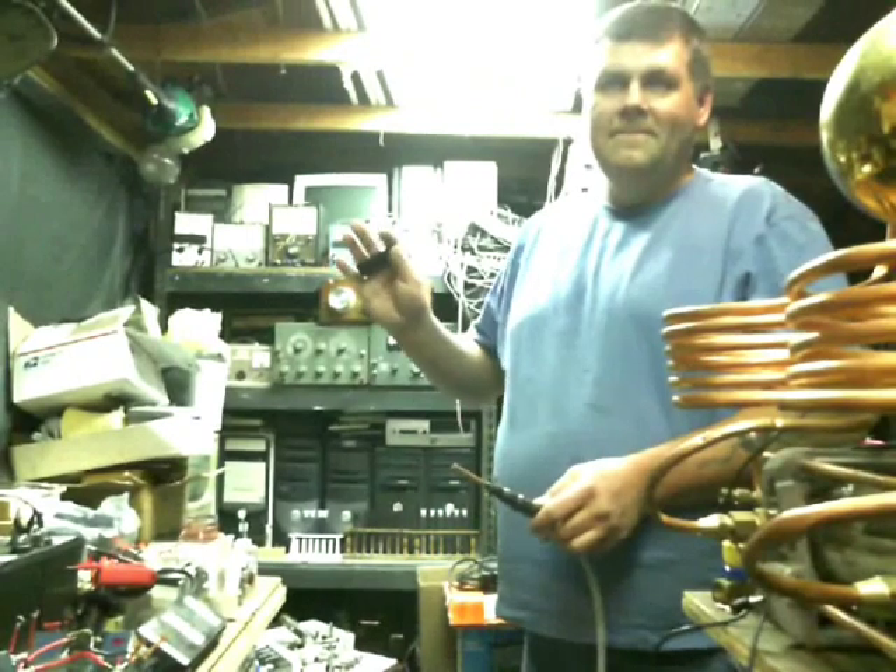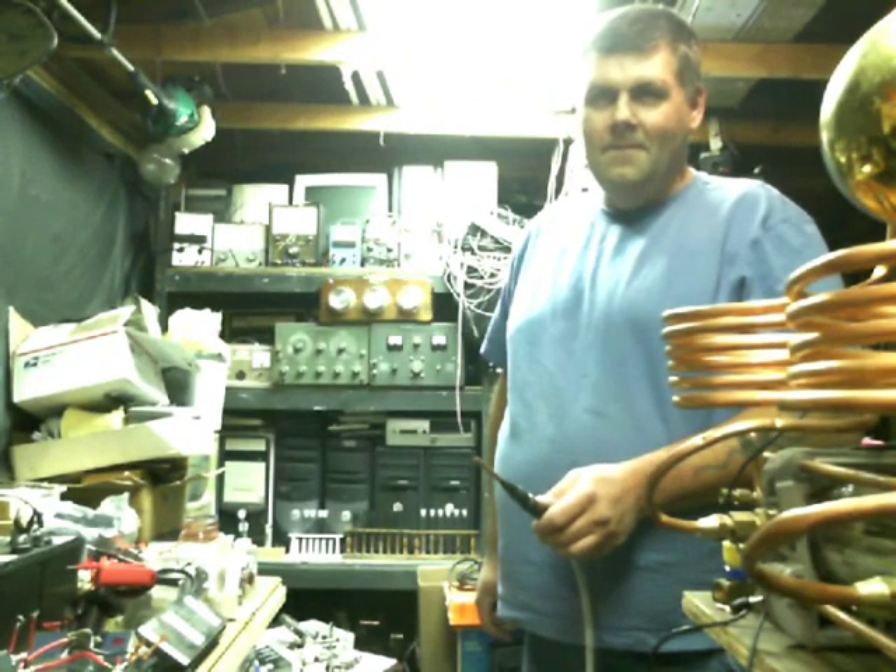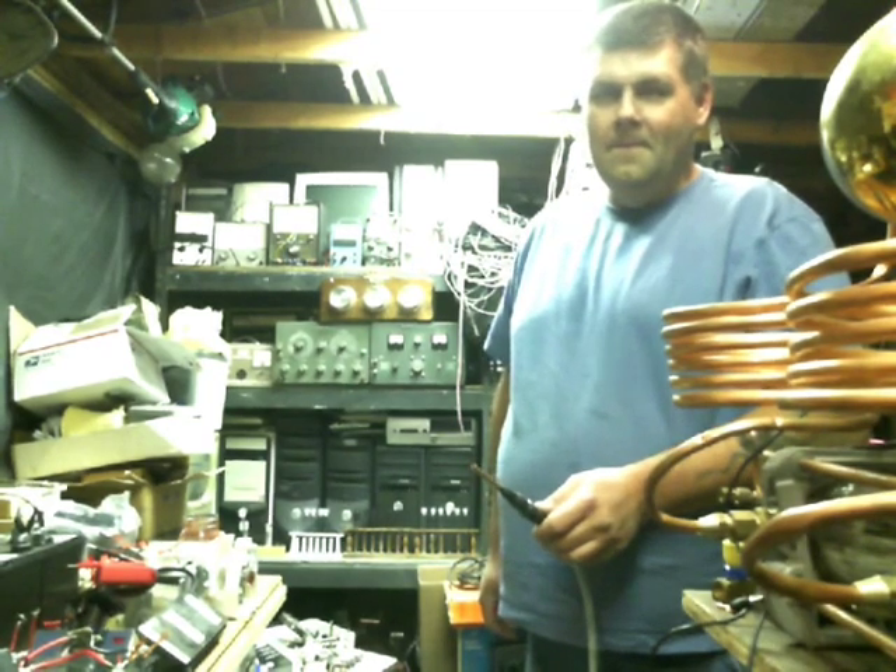Hello everybody, Shaziz here. I'm out here in my mad science laboratory with my friend Larry, and he is going to try to blow us up with the hydrogen cell that he designed. We're all going to try to see if we can survive this thing right here.